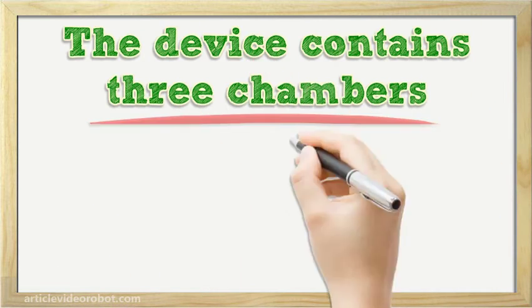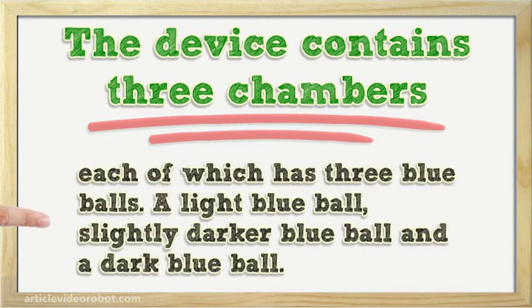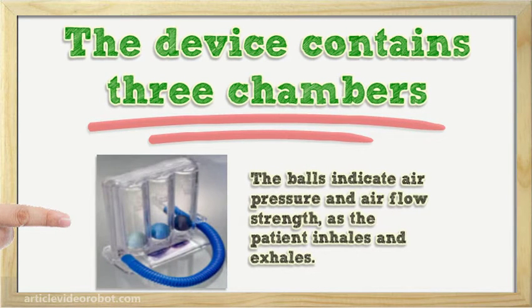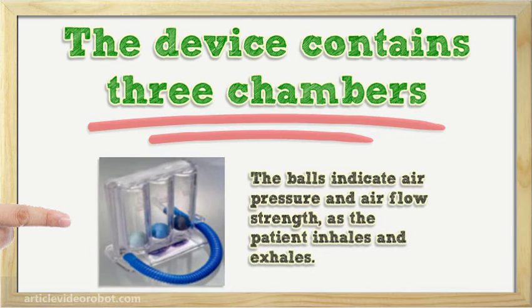The device contains three chambers, each of which has three blue balls: a light blue ball, a slightly darker blue ball, and a dark blue ball. The balls rise as the patient blows into the mouthpiece. The light blue ball is the easiest to make rise to the top; the dark blue ball is the hardest. The balls indicate air pressure and airflow strength as the patient inhales and exhales.